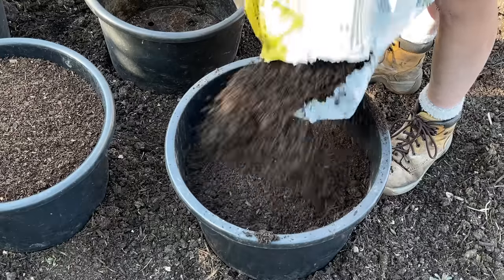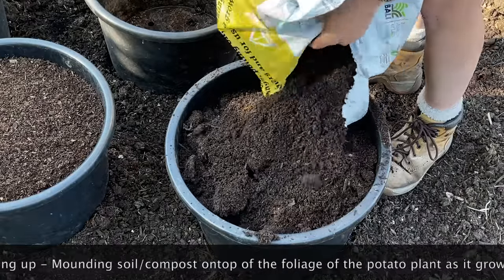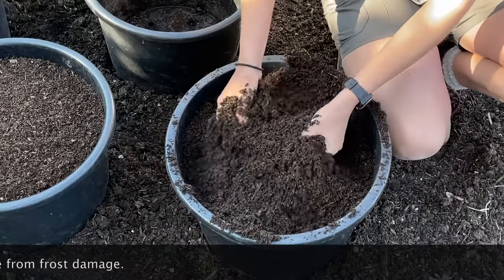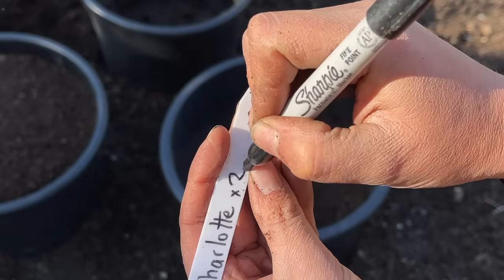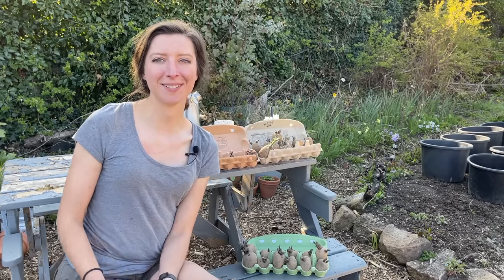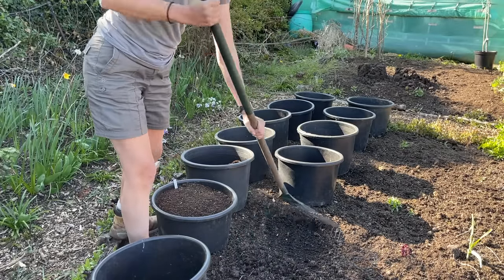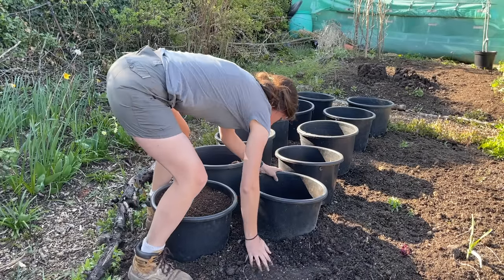Once the potato is in, it's just a case of topping up the rest of the container with compost — I do it right to the top. I don't bother with earthing up in containers because they grow so fast that in the past I only had time to earth them up once before they reached the top of the pot anyway. On the patch where I'm growing my containers, I rake the earth a little so I can bury the pot into the soil by an inch or two. That covers the holes in the container so they won't dry out as much, and the roots can grow down through those holes to reach more moisture in the soil below.